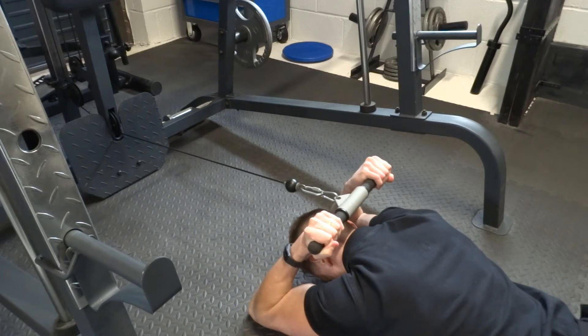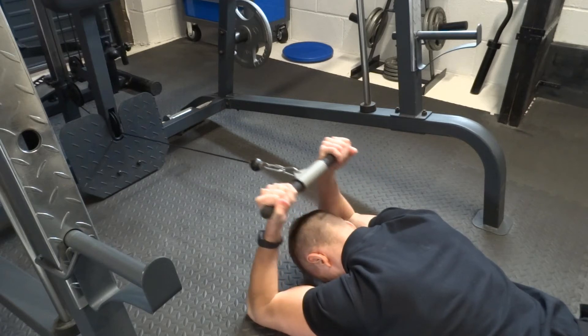Your elbows should stay in contact with the floor throughout. Once you can't curl up any further, then slowly return to the start position.